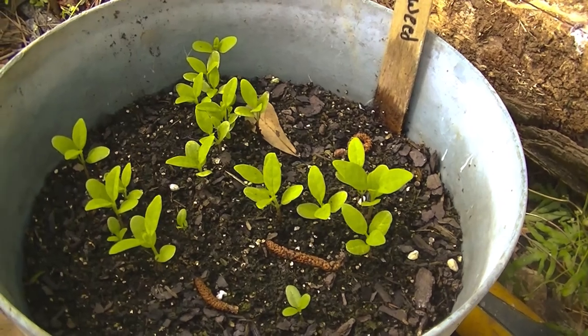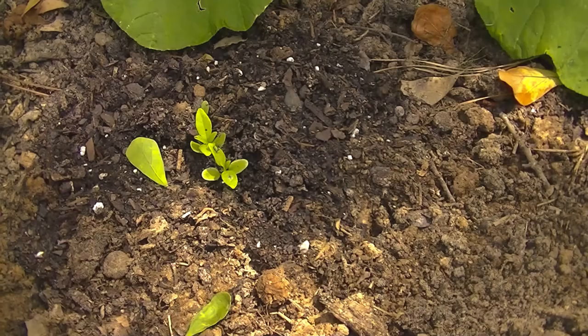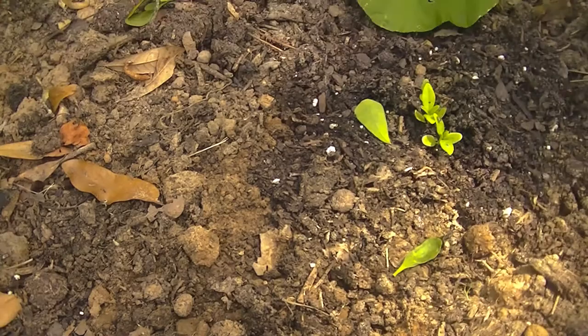Today is April 25th, 2019, and this is the milkweed. I already transplanted some into the garden, and I'll go over there and show you what it looks like. And these are the ones that I've transplanted into a garden plot.